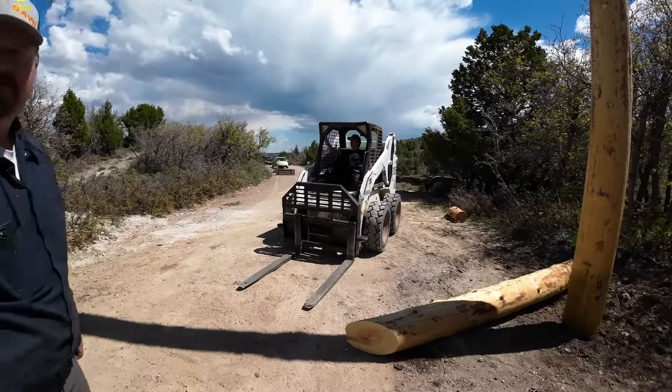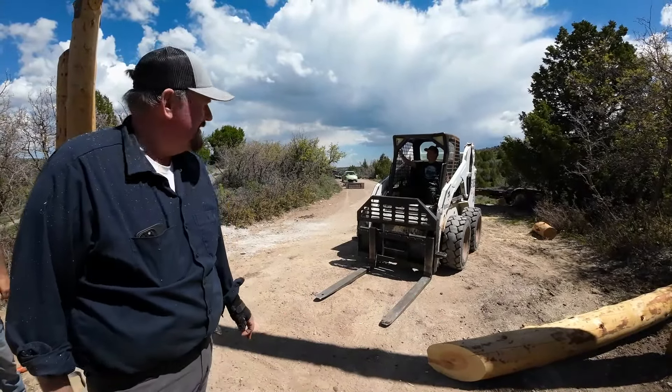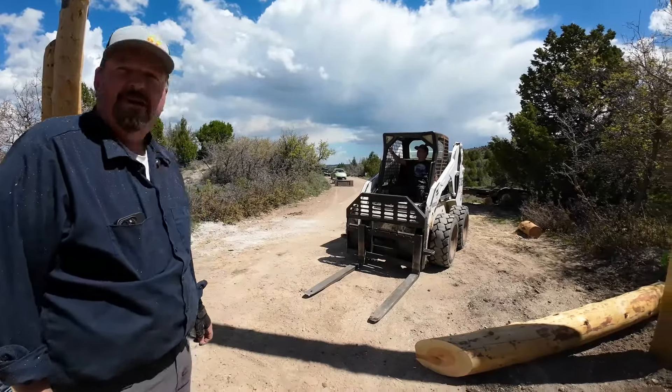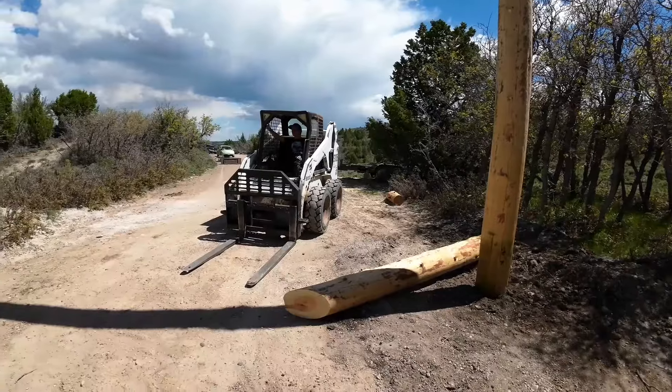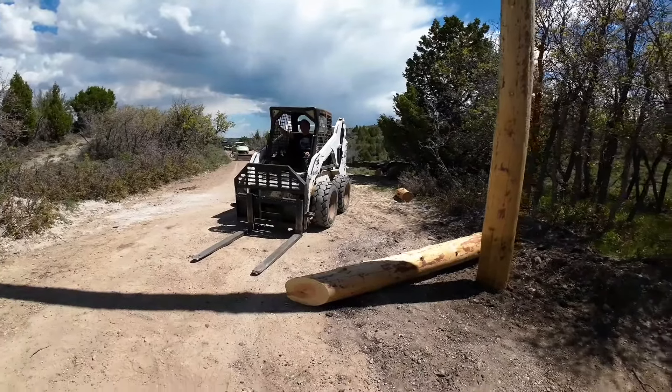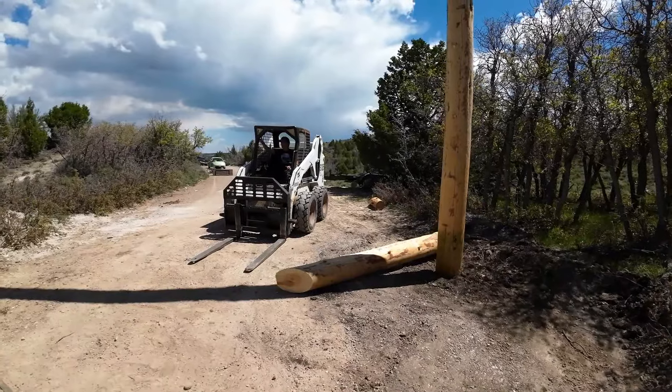We're giving Hunter a little skid steer action here — let's see how he does. Better stand back. Just hit the yellow one.